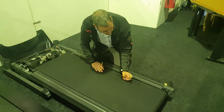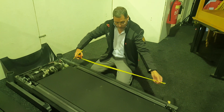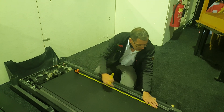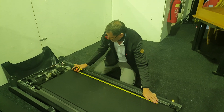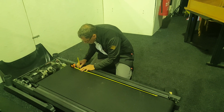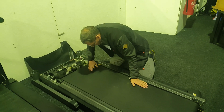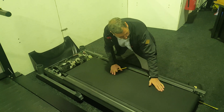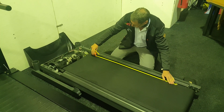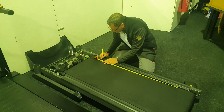Then push that mark towards the back of the machine, get your tape measure, and measure off one meter. Take the edge of the belt to your mark, measure off a meter, and put another mark there. Then move that mark to the back and get your tape measure, and measure off another meter. Basically, keep going measuring off one-meter intervals.